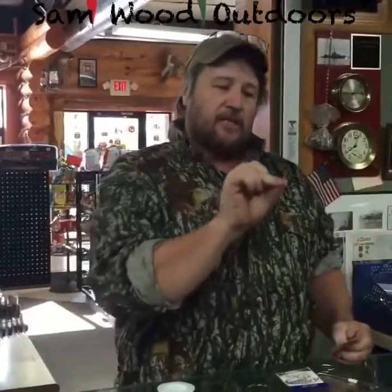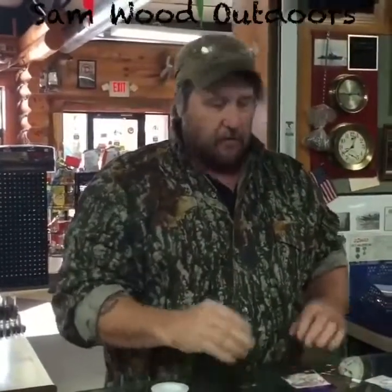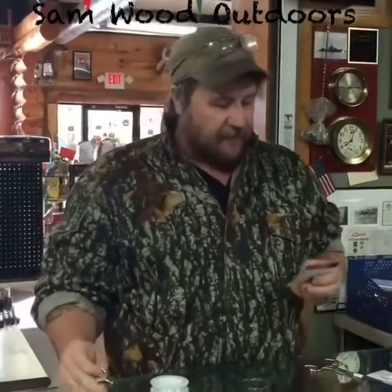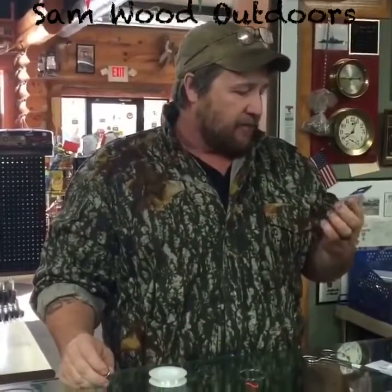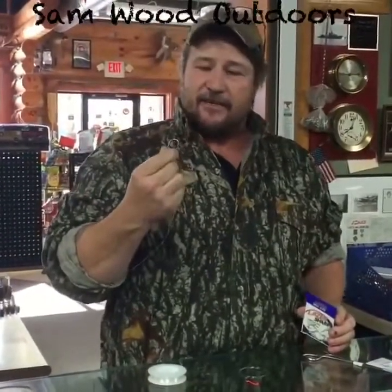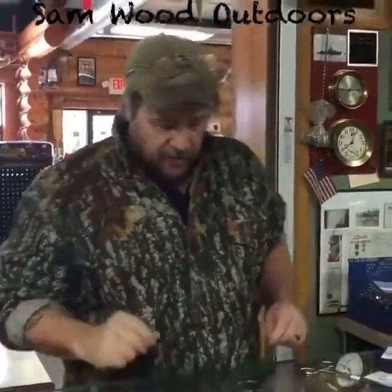First things we got: we're gonna do a Gamatsu octopus number four hook. This is probably the average hook that a guy is gonna drive into his arm. And then we're gonna try to do this so the guy can pull it out by yourself when you're out there. Then the other one — since I'm a big catfishing guy — we got an Eagle Claw Laser Sharp Circle C hook size 6. I don't know if the circle hook is gonna come out, but we're gonna try it and see what we can do.